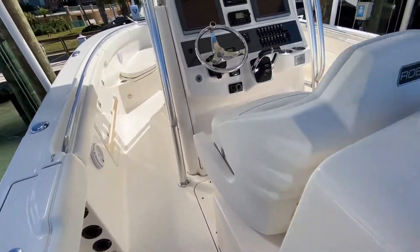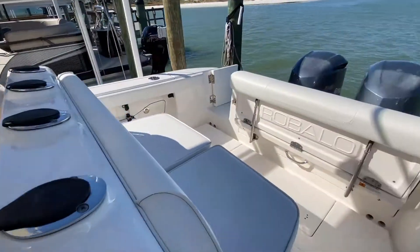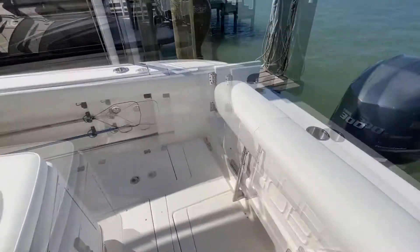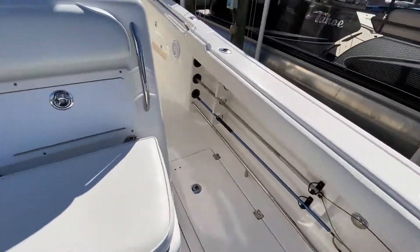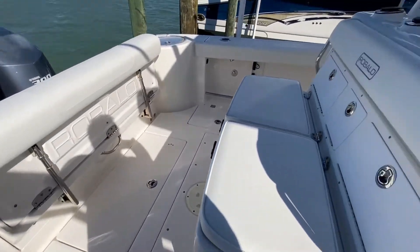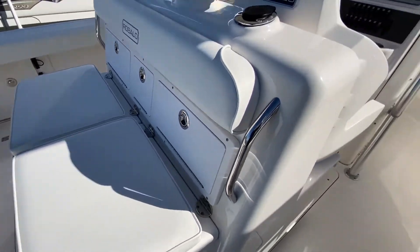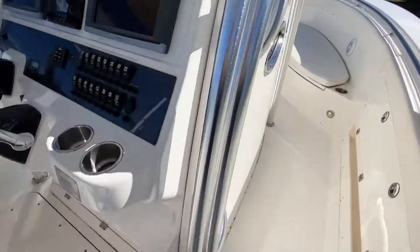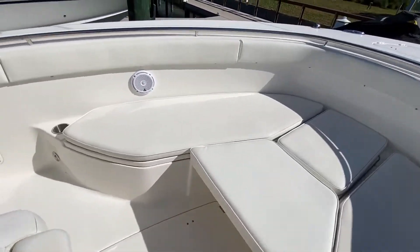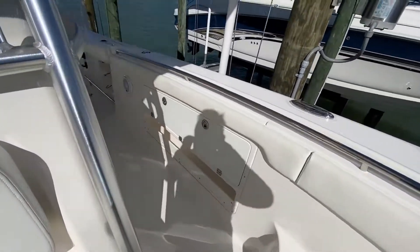It's got the tackle station, all the rod holders, rod storage, live wells, and fish boxes — just a really nice fishing package. But one of the things that really impressed me is the way Robalo built this boat to cruise and fish. You pop the aft seat down and you've got aft face seating, first mate and captain seats, and then a ton of seating in the bow. It really looks like it can both fish and cruise very well.